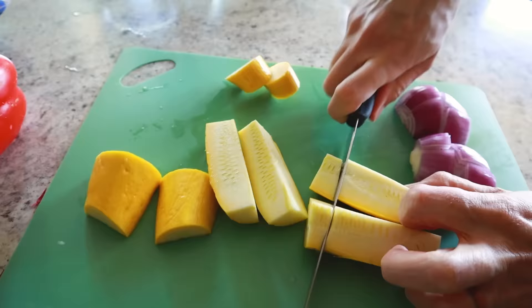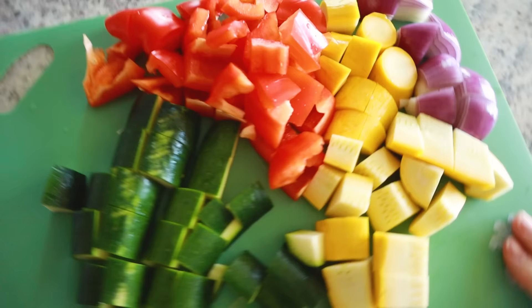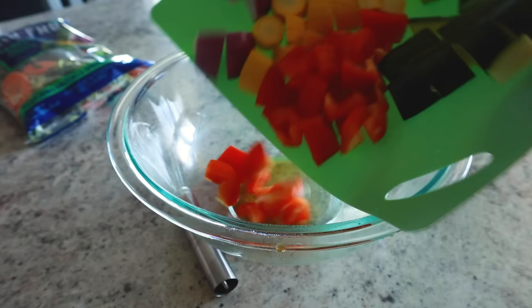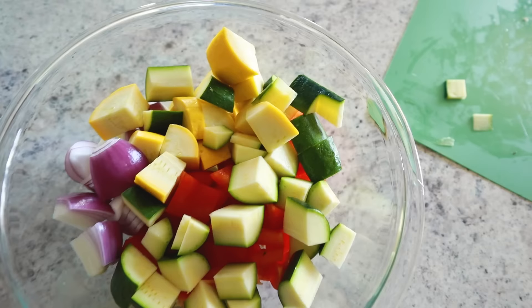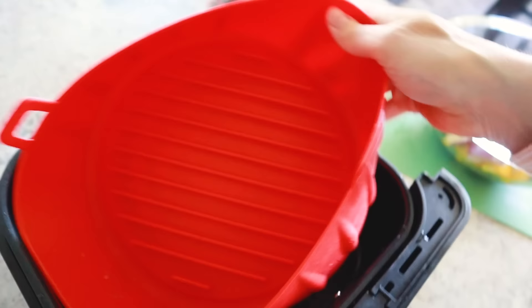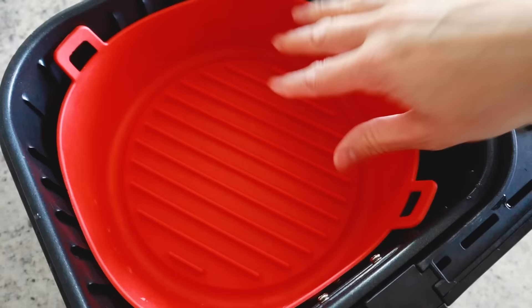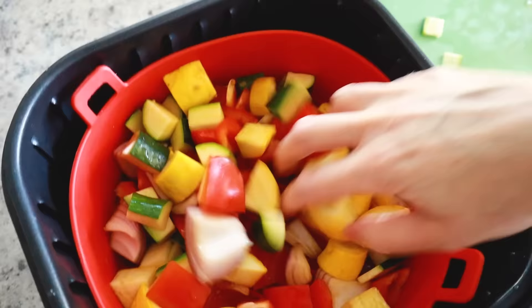Chop your veggies pretty uniform so they cook evenly, then drop them all in a bowl. Pour a little bit of the glaze over the veggies and stir to coat everything. If you like crispy vegetables, cook the chicken at the same time; if you want more tender veggies, throw them in first. To keep things from leaking through the basket holes, silicone pots work great with runny sauces. Crank the air fryer to 380°F and start the veggies cooking by themselves for about 10 minutes.